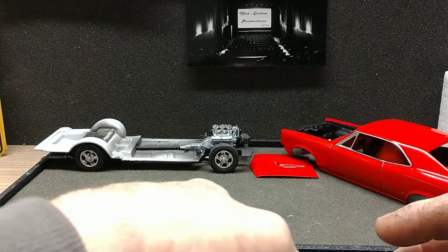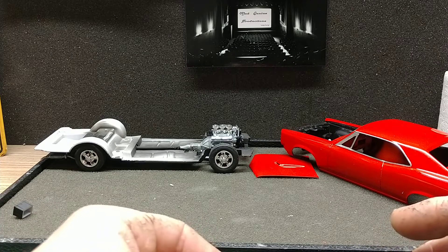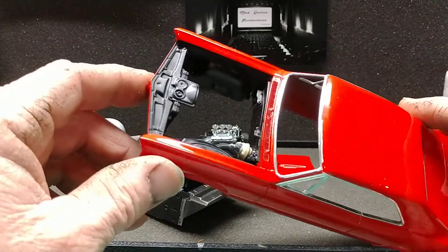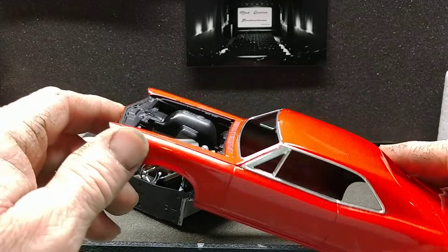So, the next update this will be done — this better be done. We got to start putting the glass in, that will be coming next. The BMF didn't come out so well, but that's fine.